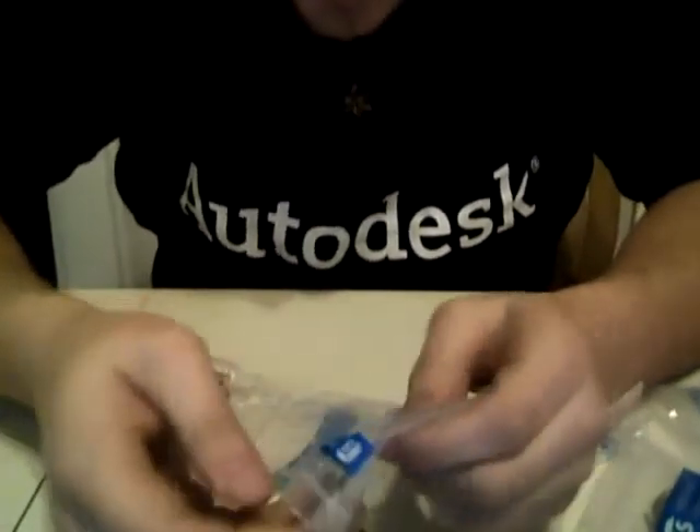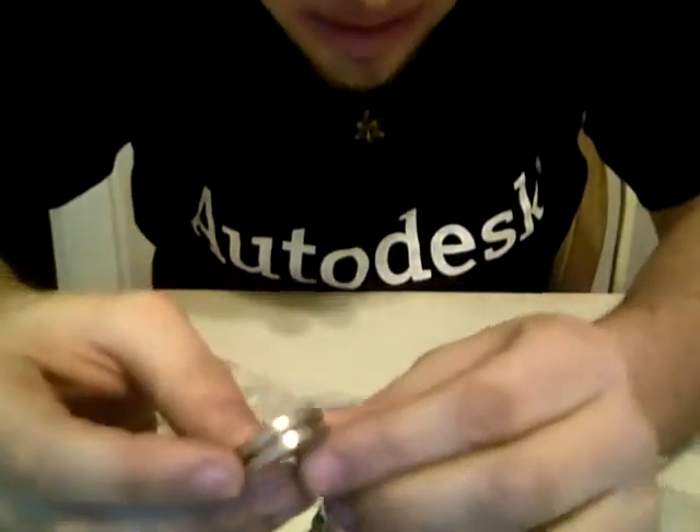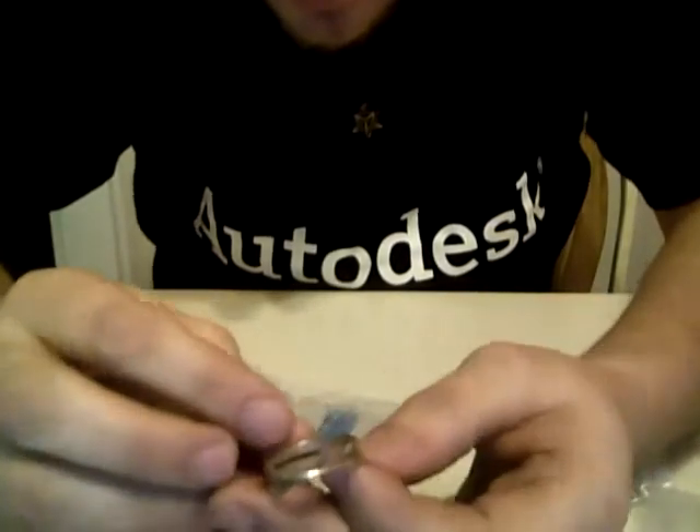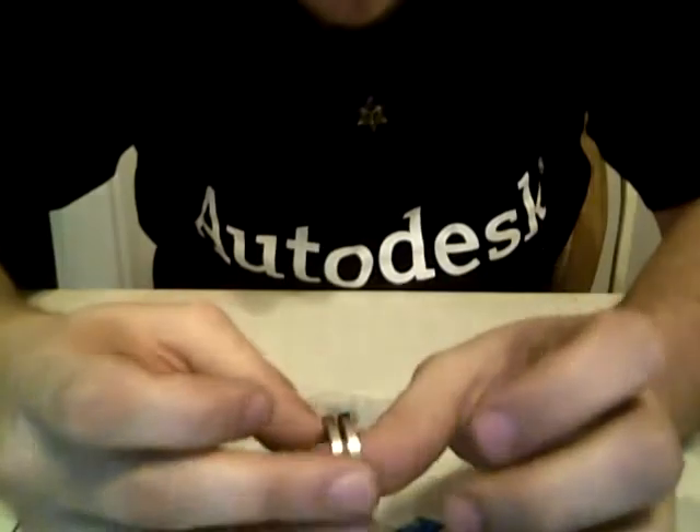Here's a split mobius strip ring. I've had one of these before, but it sold at a festival so I bought another. It's a cool thumb ring.